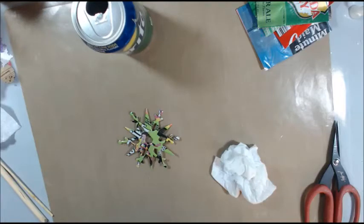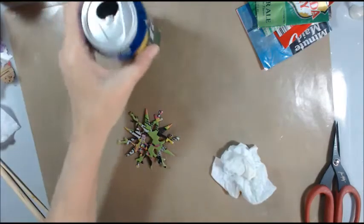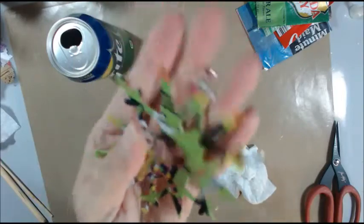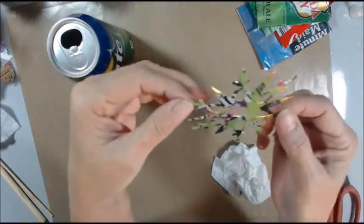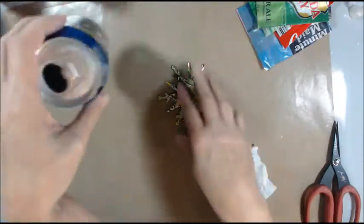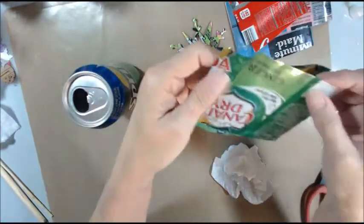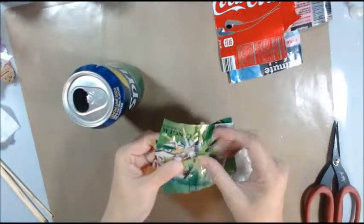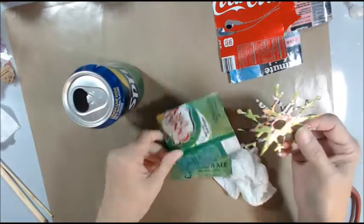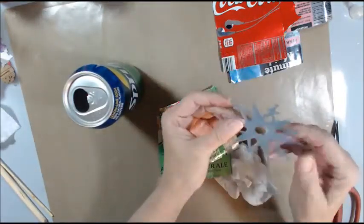Hello my friends, it's Nancy Vastine and we are going to make some snowflakes out of soda cans. I've cut up some soda cans here and cut them in half because I can get two of these out of one can. This was a Perrier water can.